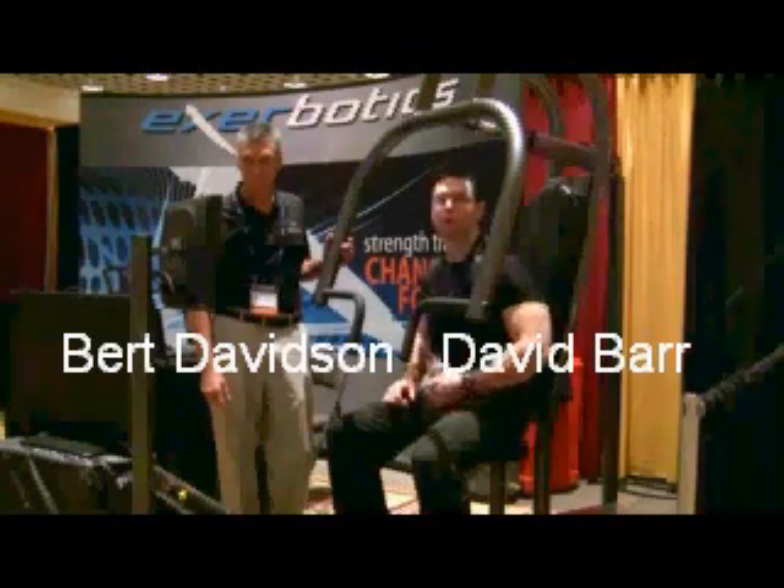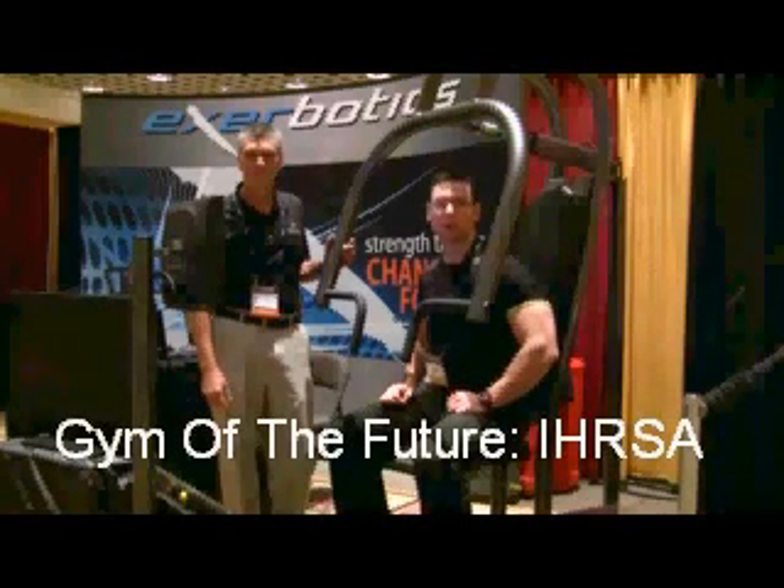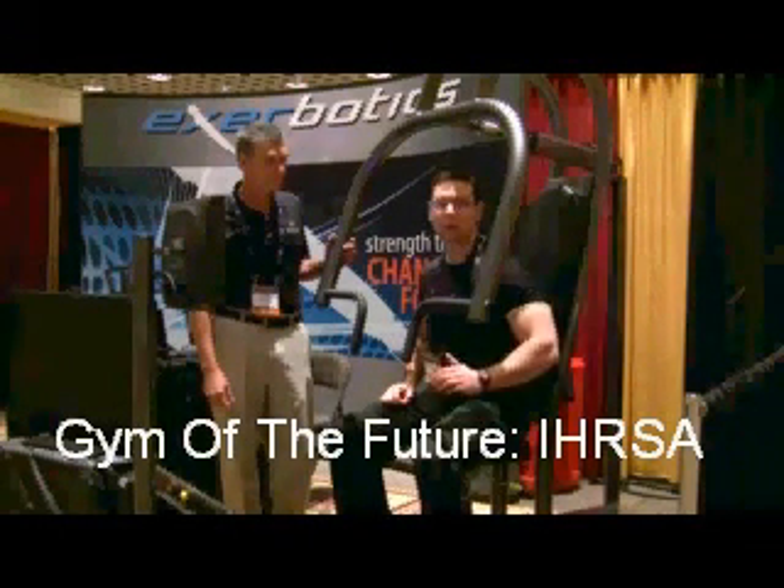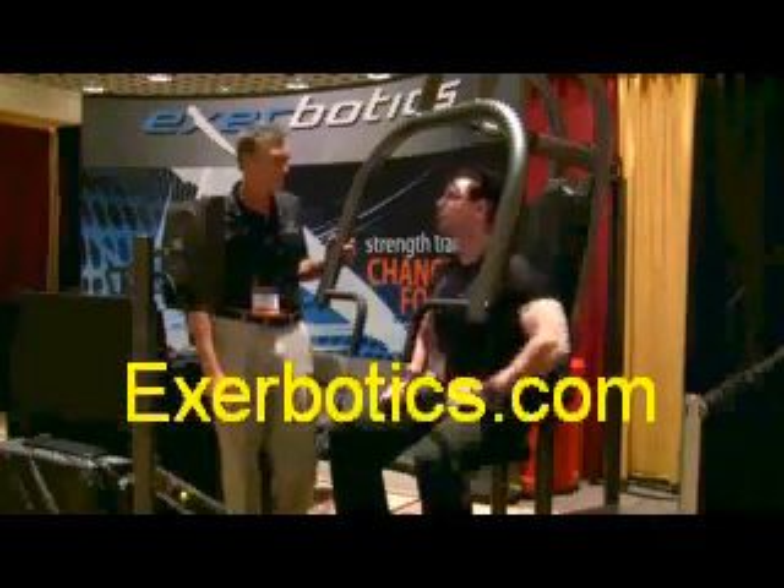David Barr, Muscle and Fitness, NSCA 2009, here with Kurt Davison, President of X-Robotics. You may have seen this in the URSA article, the URSA online. This stuff is very cool, cutting-edge equipment. Kurt, can you tell us more about it?